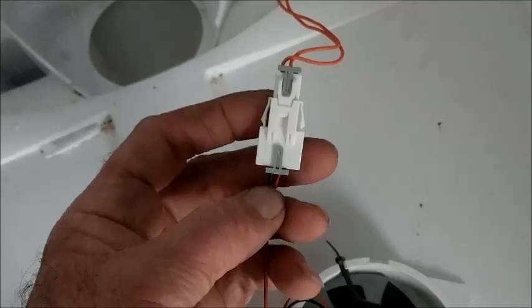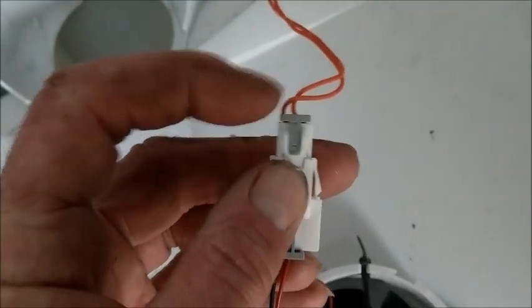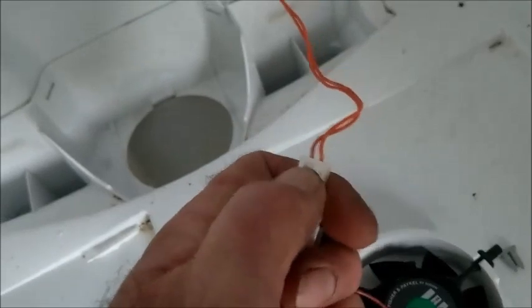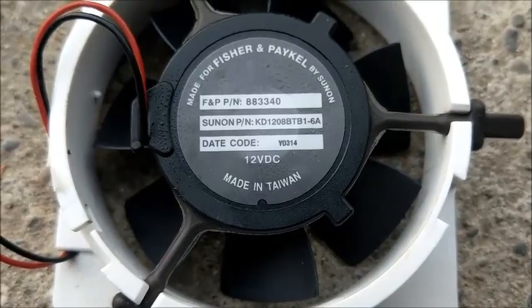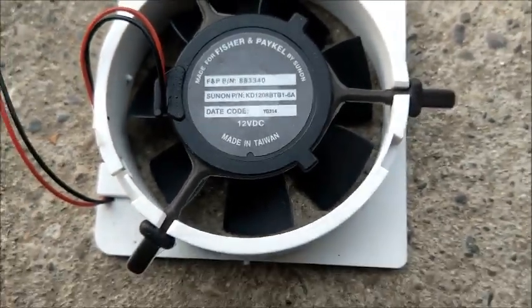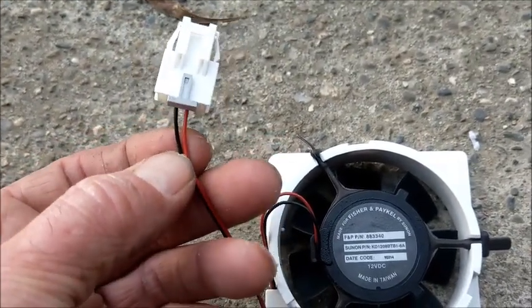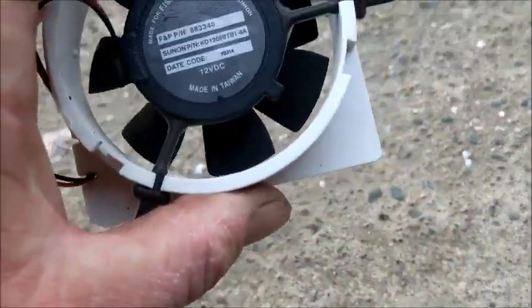There will be different types of connectors. This particular one you need to slide this little grey bar upwards and then push the button to disconnect the fan. There is the part number: 883340. So just order a new one of those. Some fans will come without a connector, so you just cut the wires and join them up — red to red and black to black — and fit it all back together. So we have our new fan.